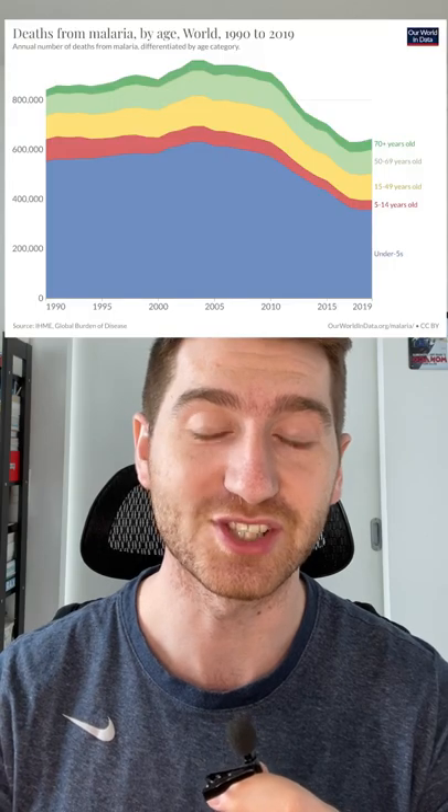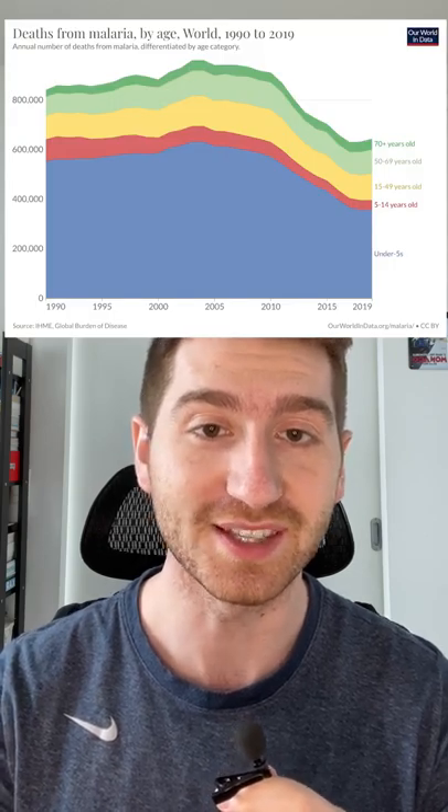Can we use gene editing to eradicate malaria? Although malaria has been eradicated in some countries, it still kills over 600,000 people each year, with most victims being kids under five living in Africa.